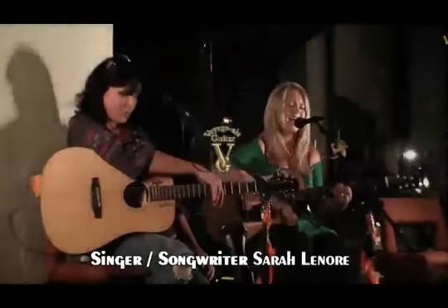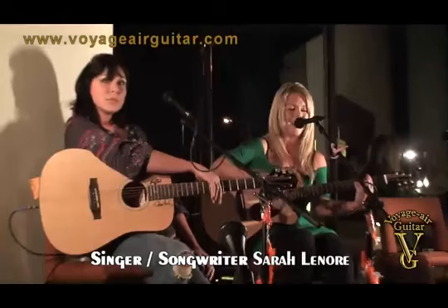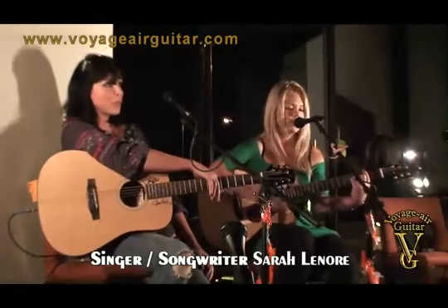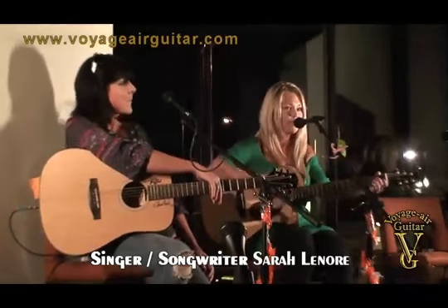When I'm ready, let's just do it, oh yeah baby, let's make music.